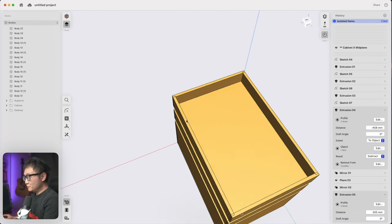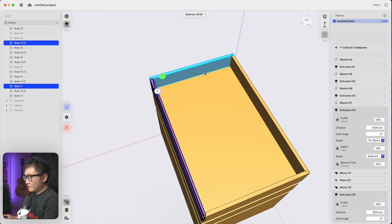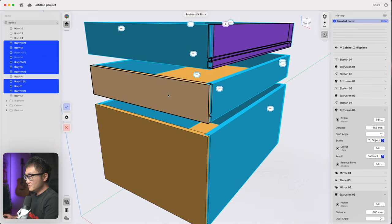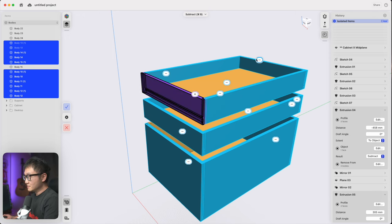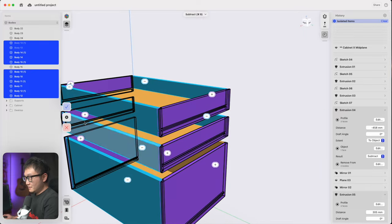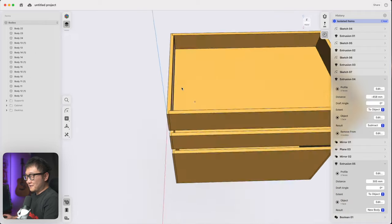Let's filter to show only bodies, select all bodies for our drawer boxes, and isolate those — we need to cut our rabbets. Go under tools and use the subtract function. Pick everything except the drawer bottoms, then pick all the front and back panels as plus signs and all the side panels as minus signs, then click done. There we go — our rabbets are cut out.